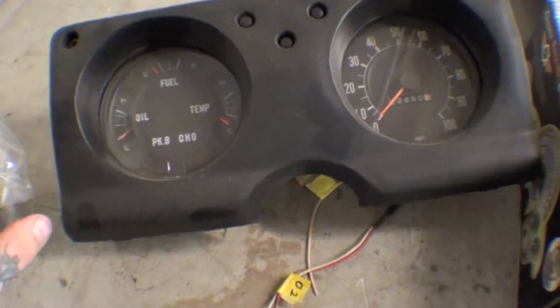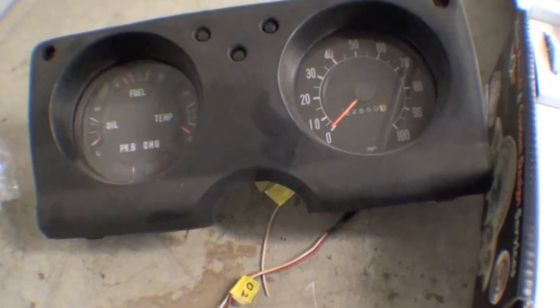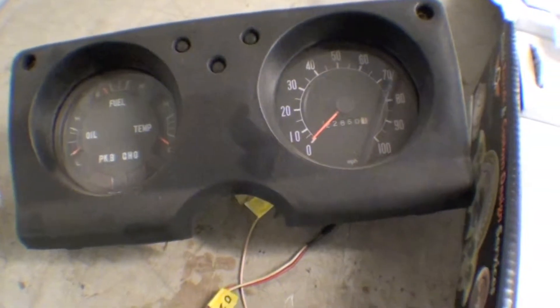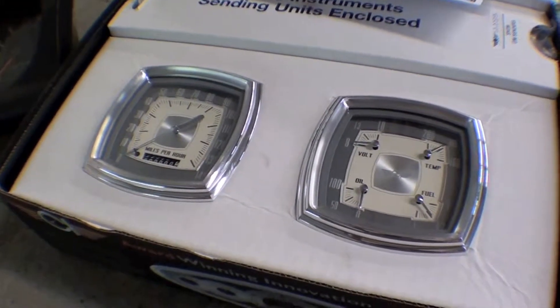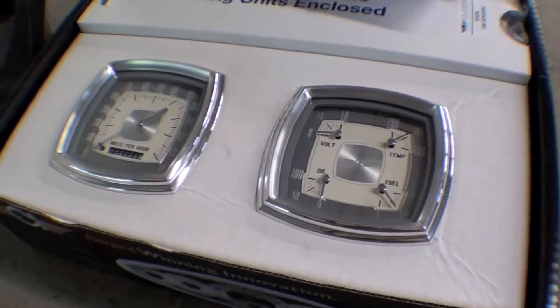We're going to end up making an aluminum panel like this with some dash lights in it, and we're adding a tilt column — we're not doing telescopic in this one. We're going to add these gauges in. It'll give it a nice, modern, fresh feel. We're really excited. We're redoing the exterior of the truck, so the interior might as well be up to par with it.